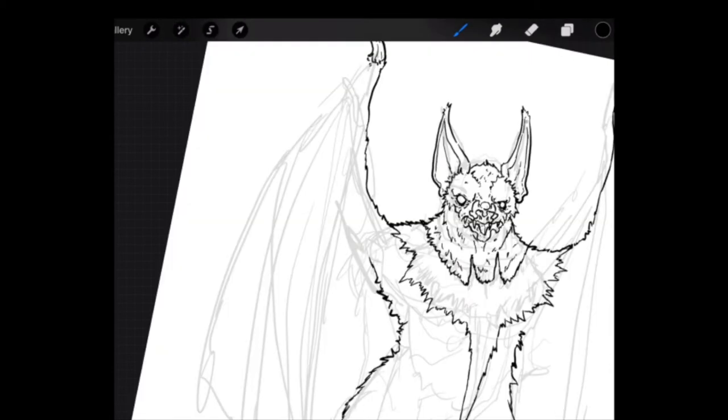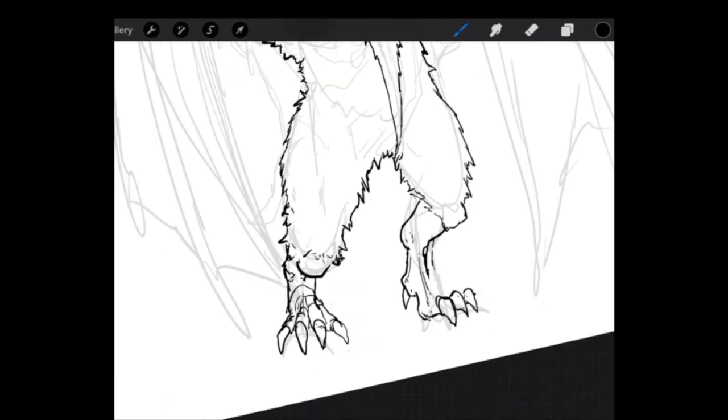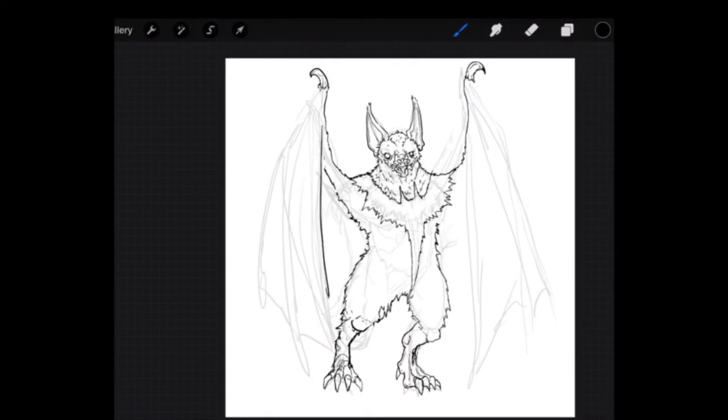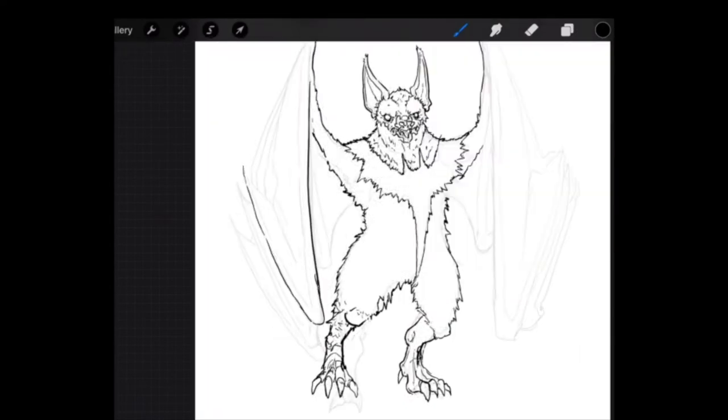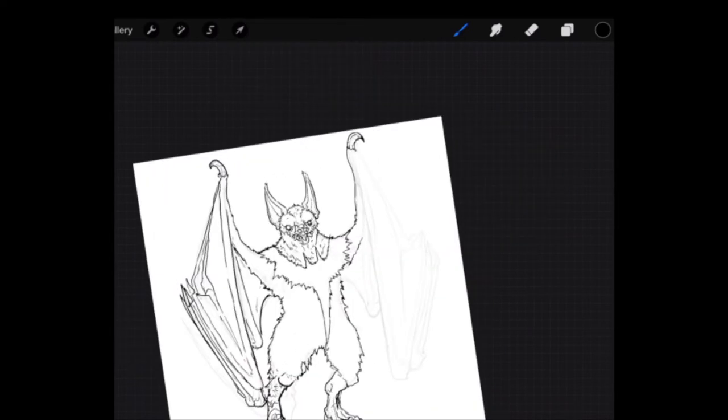I changed the positioning of the feet, and I still wasn't happy. Then I changed it from two toes to five, because I saw the feet of bats in my reference photos and they had five digits — four in the front and a fifth one in the back.